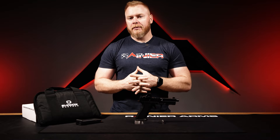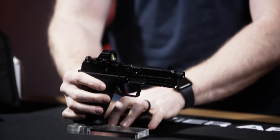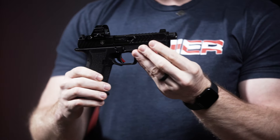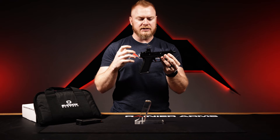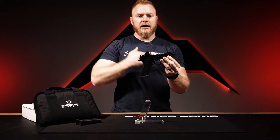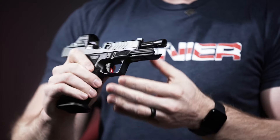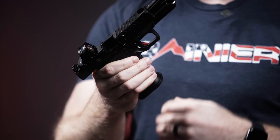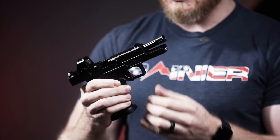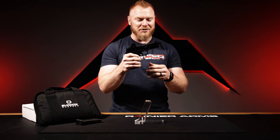Next product I want to talk about is the Shadow Systems DR920 War Poet Edition. This is a collaboration between Shadow Systems and John Lovell over at Warrior Poet Society. He picked this platform specifically because it's the best combination between a duty and a range gun — something you can have fun with but also trust and rely on. The other reason he liked it is because it is compatible with all Glock 17 holsters, Glock 17 magazines, and accessories for the Glock 17, making it essentially very versatile.